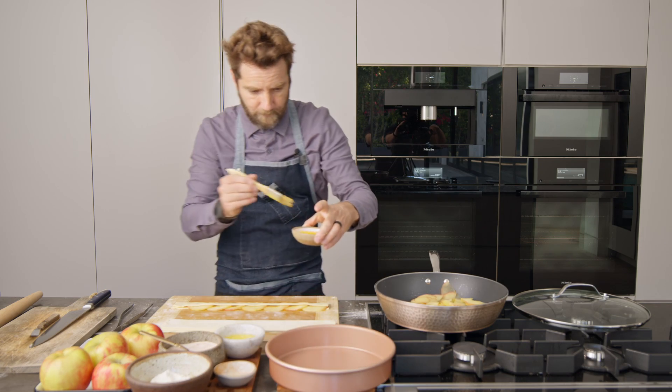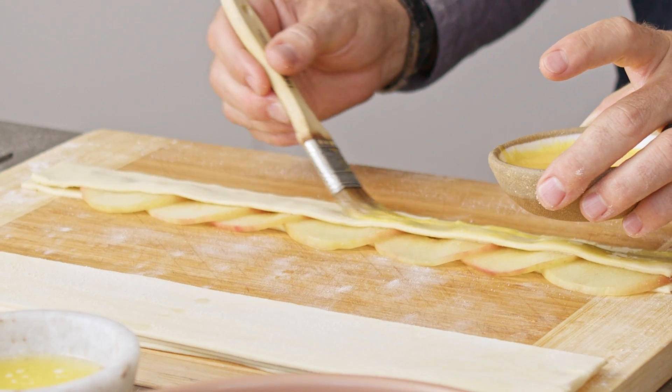Next we're going to put a little egg wash on our apple roses. Now that we have our egg wash on our apple roses, time to roll them up.